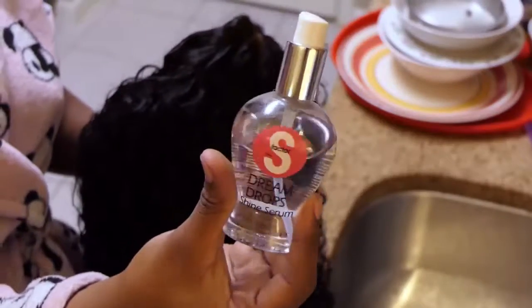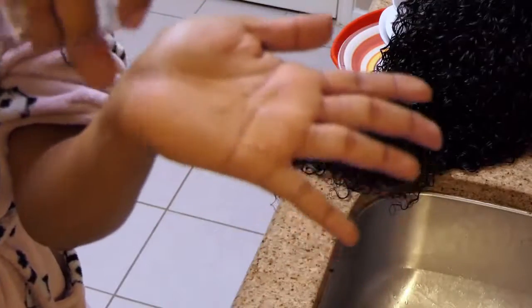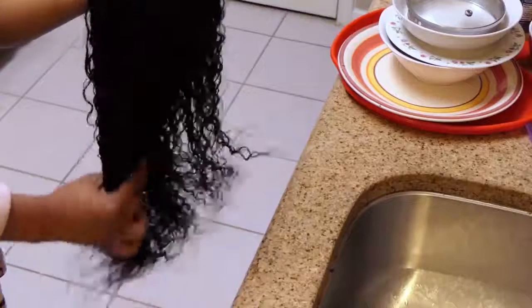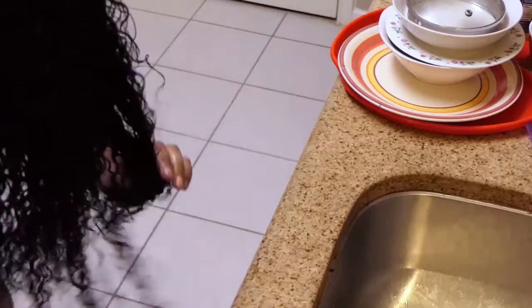I'm scrunching up the hair from the bottom up just to kind of retain the curl patterns. Then taking my S Factor Dream Drop Shine Serum, I'm going to take a lot of pumps of it and put it all over the hair from root to tip as well. This just gives it some shine and a really freaking nice smell.